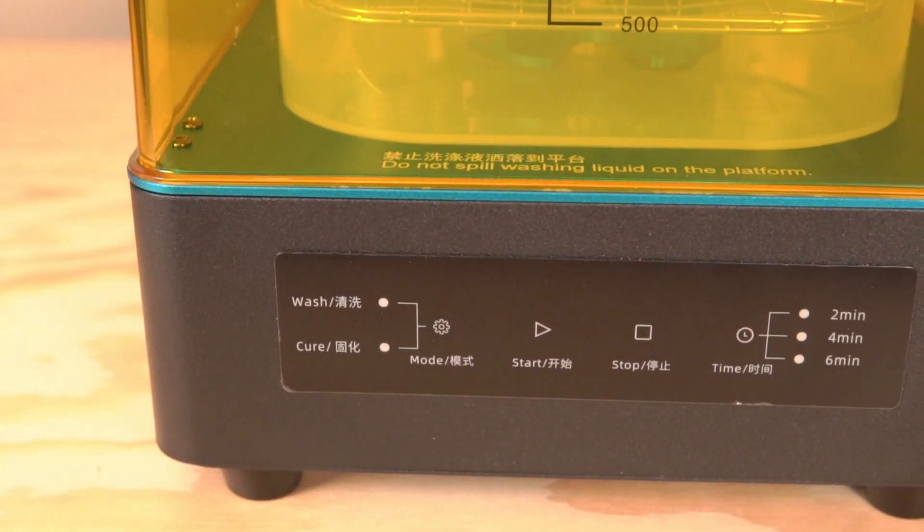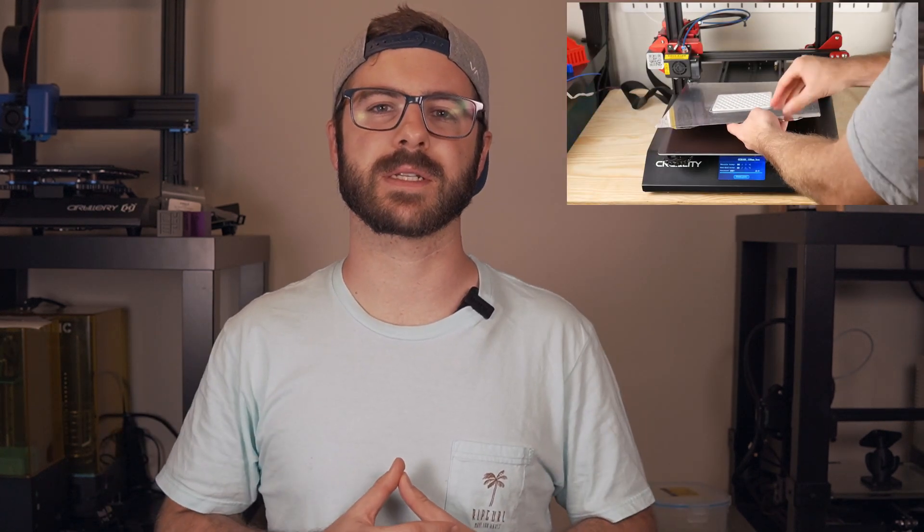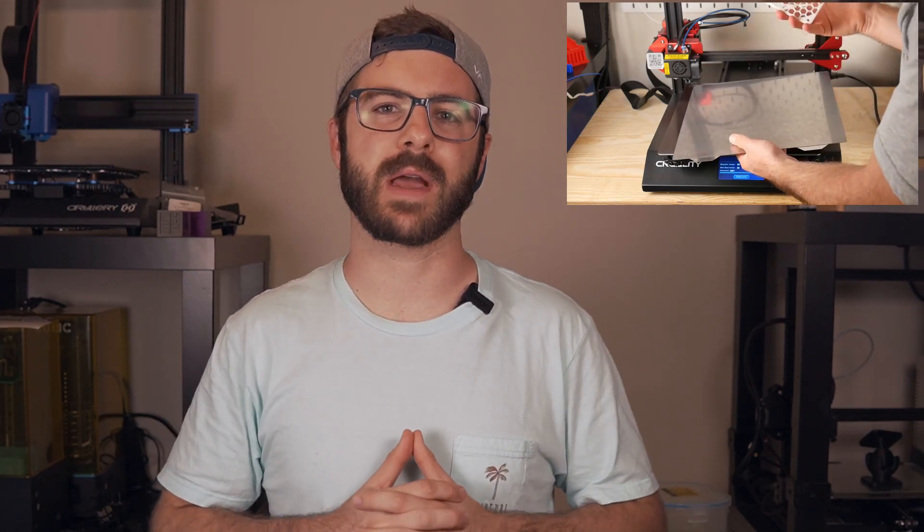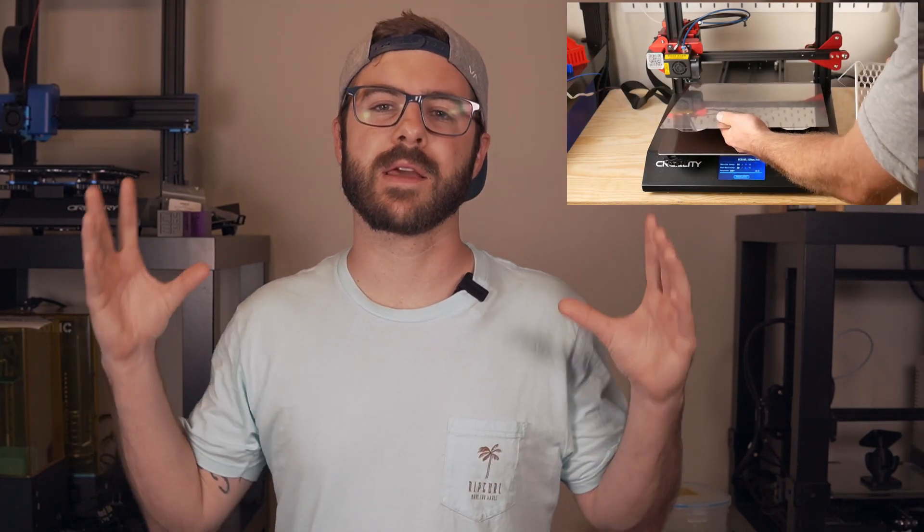There is one accessory in particular that I've been using for quite a few weeks now that I did not mention in that video, which I am pretty pumped to share with you guys today. WhamBam, the makers of one of my favorite flex plate systems for FFF printers, reached out to me a few weeks ago and asked if I would be interested in beta testing their flex plate system for resin printers.